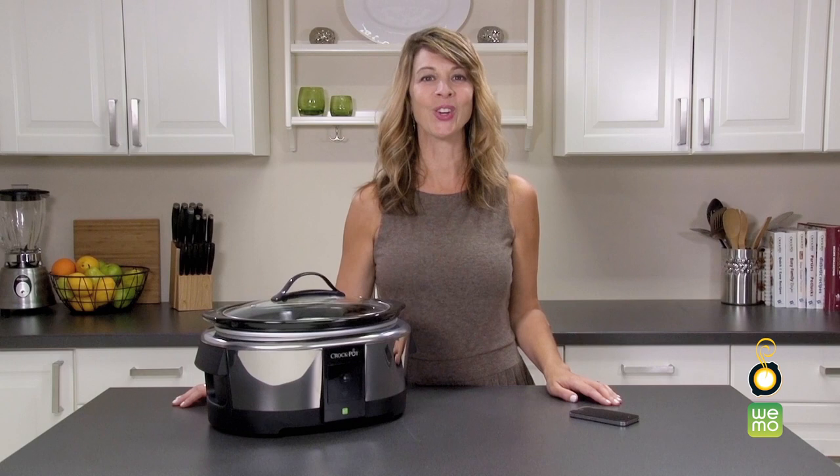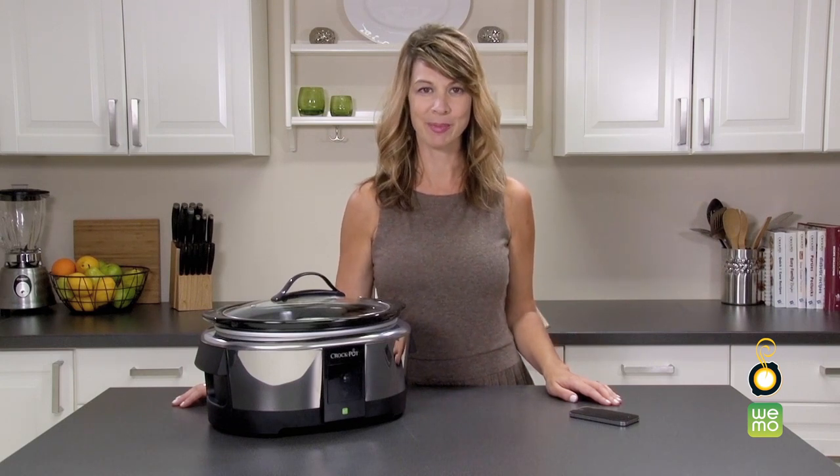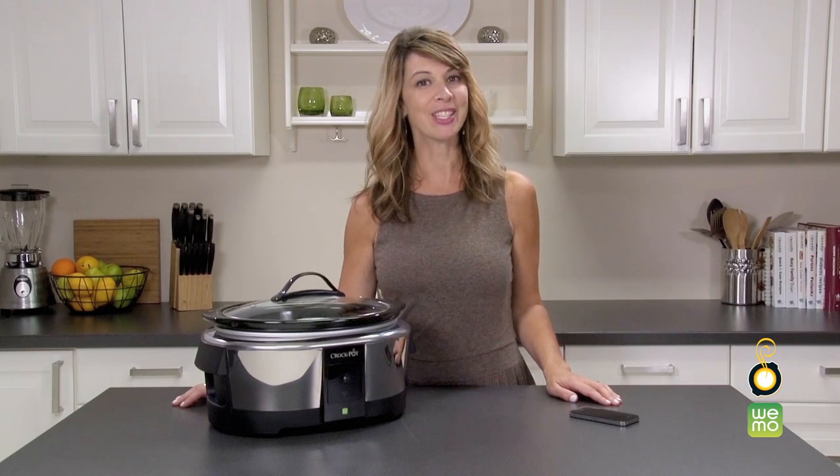You're done. Dinner will cook according to your schedule, and the Smart Slow Cooker will automatically shift to the warm setting when cook time is complete. With the Crock-Pot brand and WeMo, slow cooking just gets easier and easier.